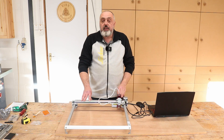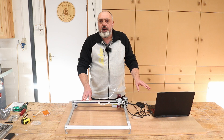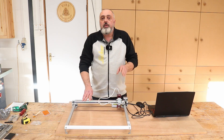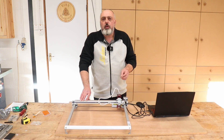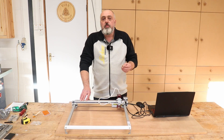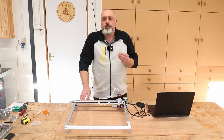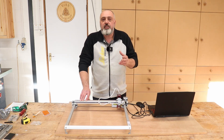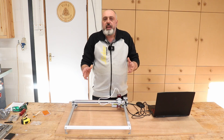I've gone ahead and connected the USB from the laser to my laptop and also connected the power source. To operate the laser, you will need some sort of control program. There are two options: the first is a free program called Laser GRBL — some people call it Laser Gerbil — which you can download and use for free.